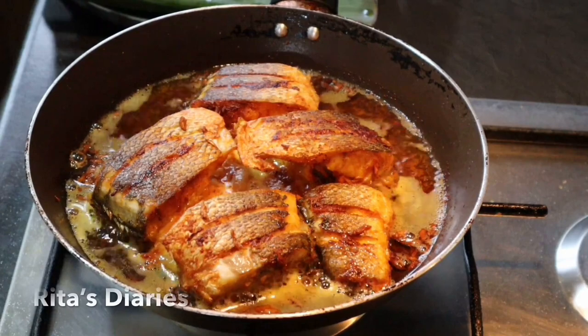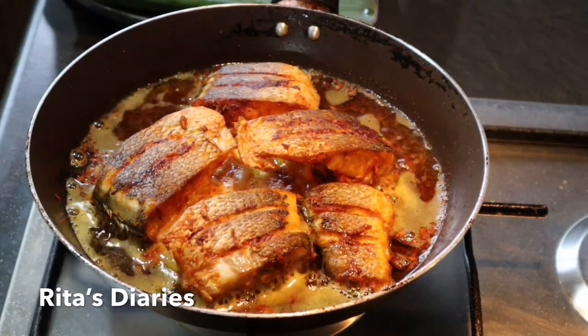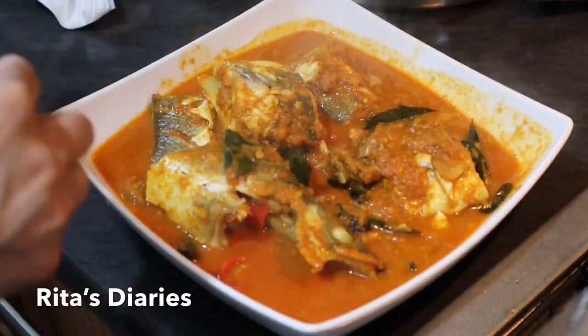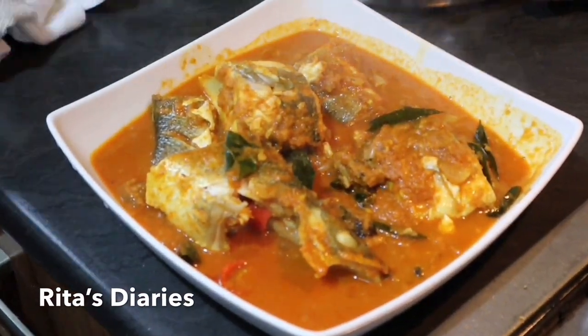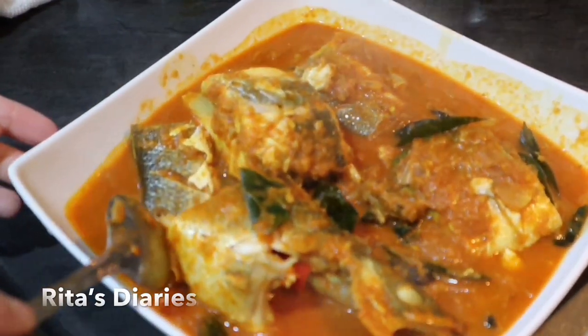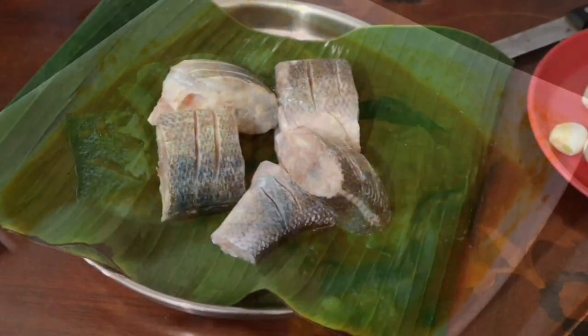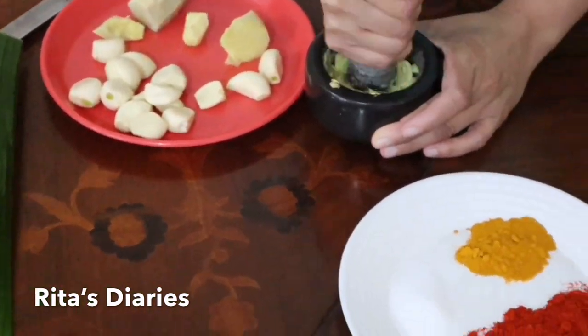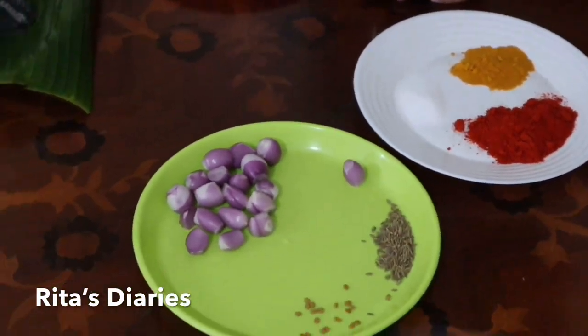I have made this seabass curry in two different methods. In the first one I fried it initially and then baked it in the oven, and the second one is the regular method. Hope you like it. Seabass is a soft fish with very few bones in it — it's very good when you fry it and also make it into a curry.